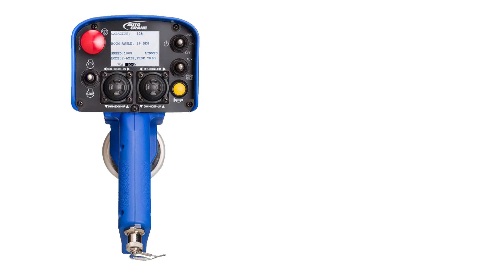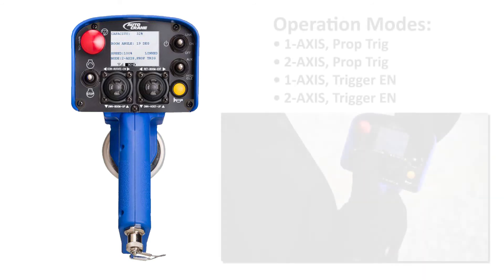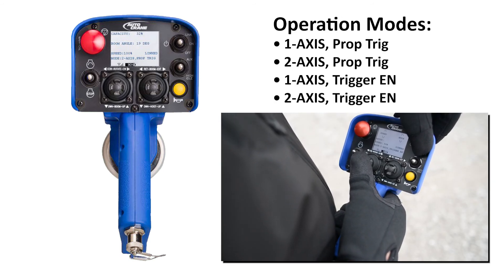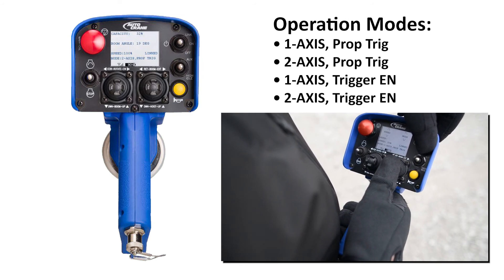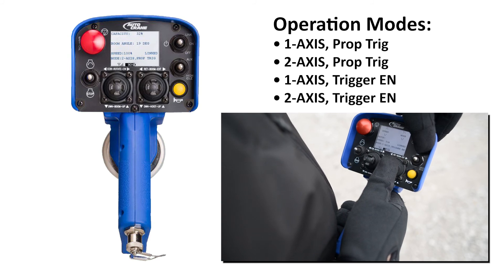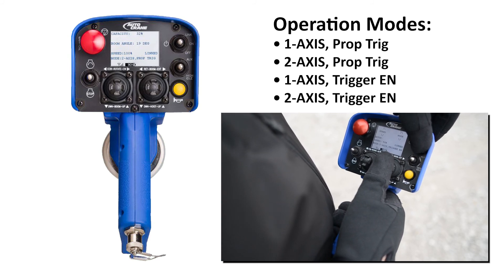The mode is set by holding the link on/off switch in the link position while moving the right joystick up or down to cycle through the various modes. After selecting the preferred operation mode, release the link on/off switch to on.